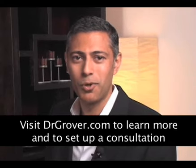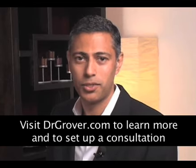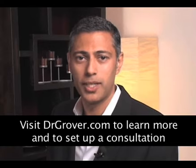Hello, I'm Dr. Sanjay Grover. I'm a board-certified plastic surgeon in Newport Beach, California. I have over 10 years of plastic surgery experience. Today I'm going to be speaking with you about breast augmentation.